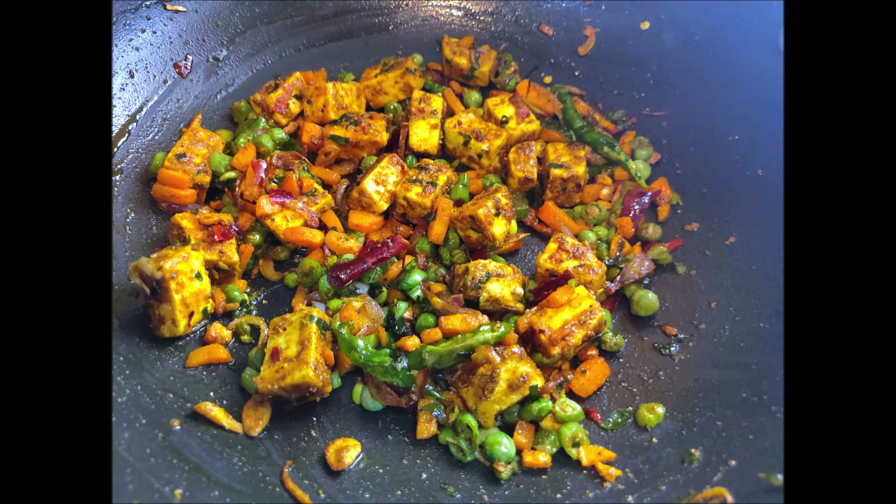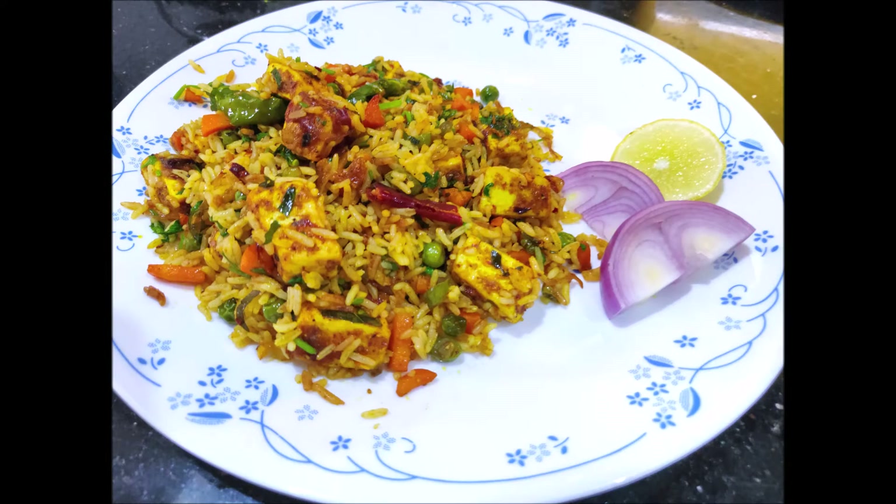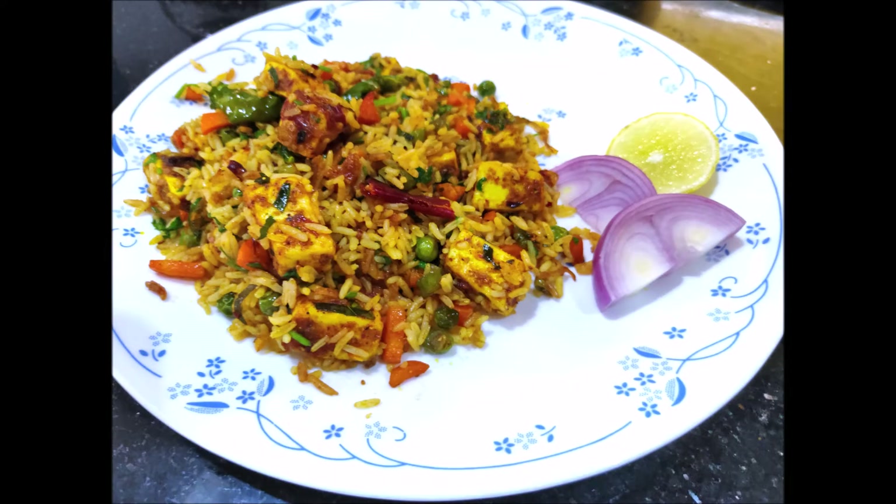This recipe is paneer fried rice, which I will prepare for lunch. I have also made veggie fried rice, pudina fried rice, egg fried rice, and cabbage fried rice. This is the paneer fried rice.